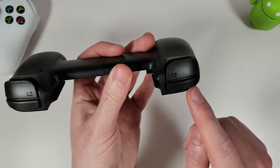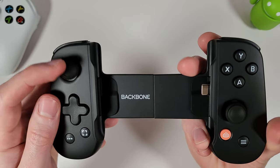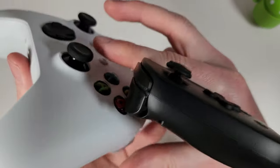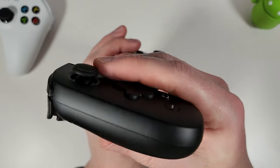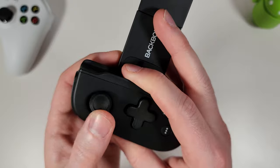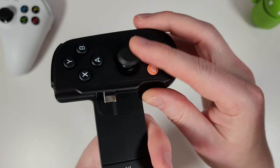On top there's an R1 and R2 button, and on the left L1 and L2. Now, initially when I got this out of the box, the amount of travel in the analog sticks was quite worrying — they don't really travel a huge amount in any direction. Comparing to an Xbox controller, which has plenty of movement all the way around, the Backbone gives you a very small amount of movement both up and down and left and right.